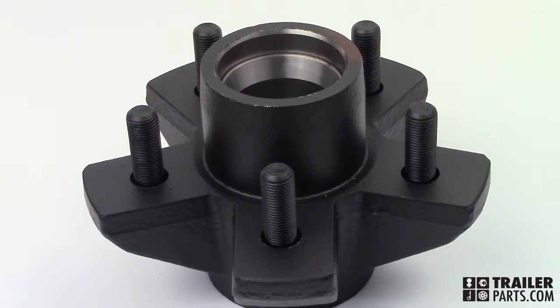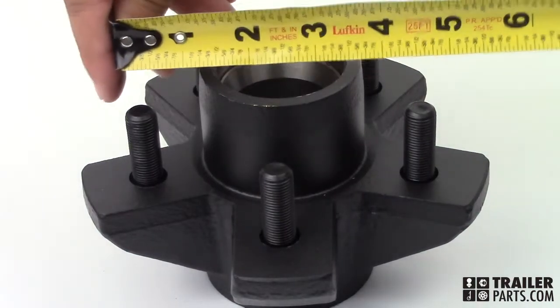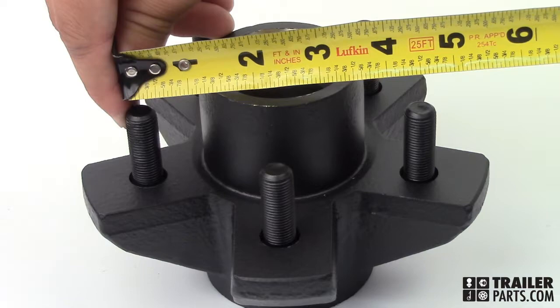Bolt circle measurements for hubs with an odd number of bolts are taken from the end of one bolt to the center of another bolt on the other side of the hub. Our bolt circle measurement is four and a half inches.